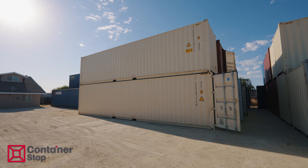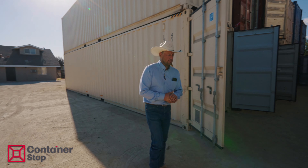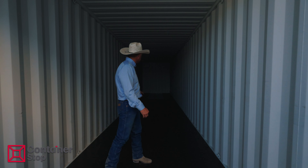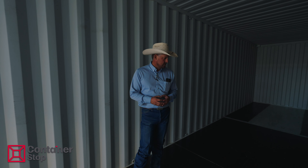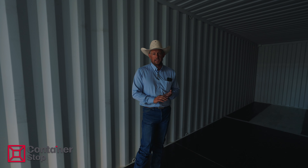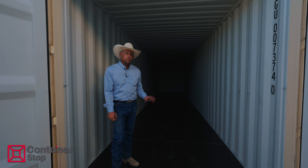This is a 40-foot high cube one-trip. This is a very popular container and the best option, in my opinion. The inside of these things are like dance floors — they're straight, they're clean, there's no dents, there's no rust. They're ready to rock and roll. When it comes to modifications, this is the container I highly recommend when you're doing doors, windows, or finishing a container out for auxiliary spaces. They are a little bit more expensive, but worth it in the long run.